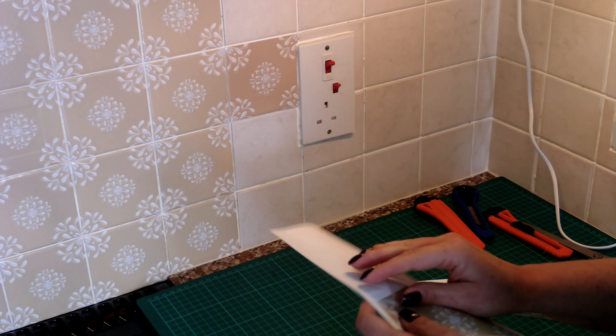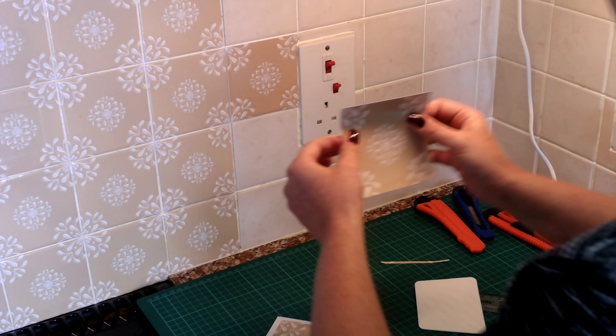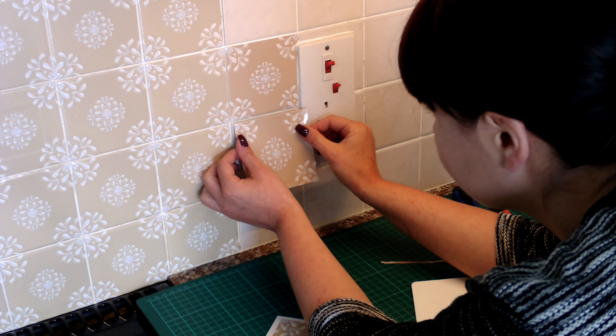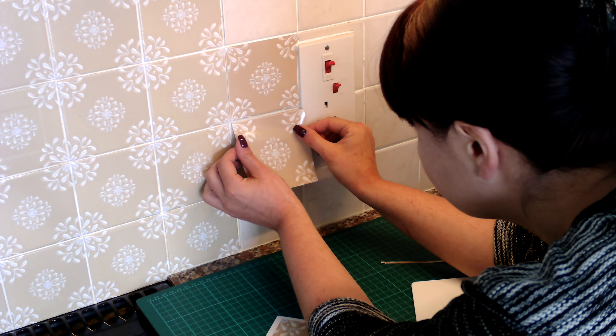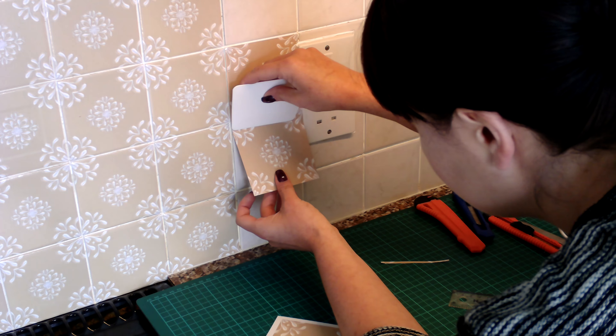I'll do another one so you can watch me do it again. So again with the dry method, I put the tile on and flatten the surface.